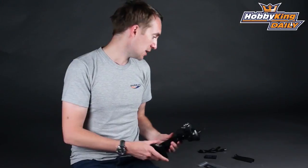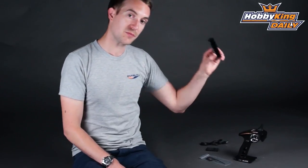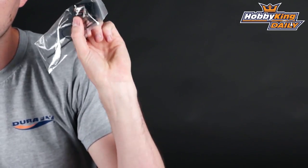Also with this set, not only do you get the battery, the charge cable, and a spare grip for the back of the radio, you also of course get a very reliable HobbyKing 3-channel 2.4 GHz surface receiver.